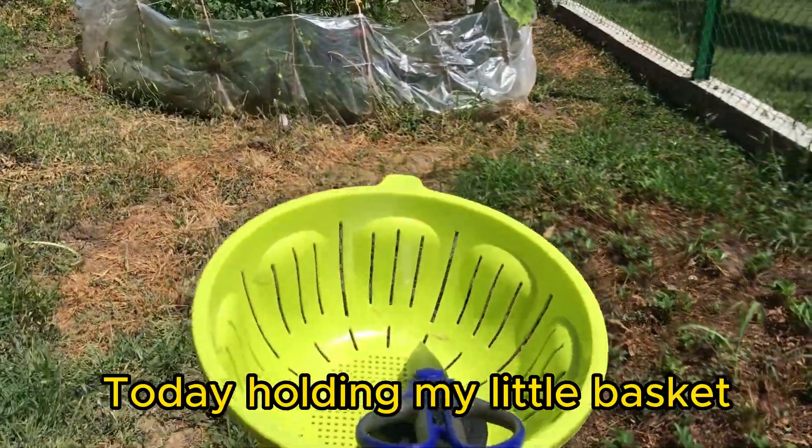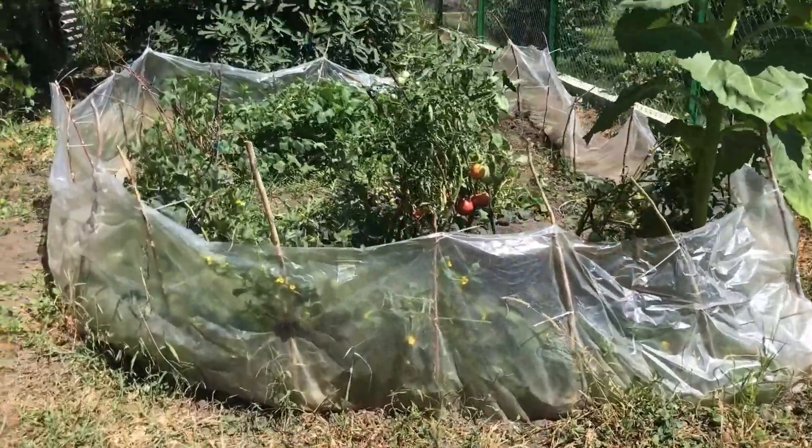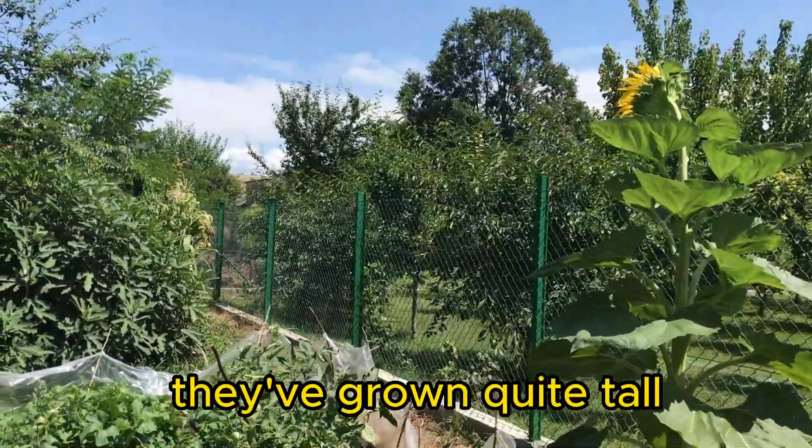Today, holding my little basket, I came to my experimental field to pick tomatoes. Looking at the sunflowers, they've grown quite tall.